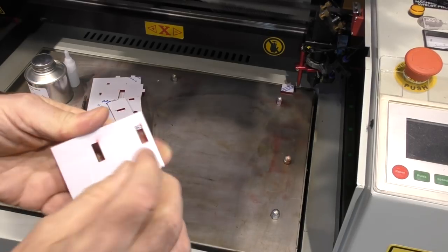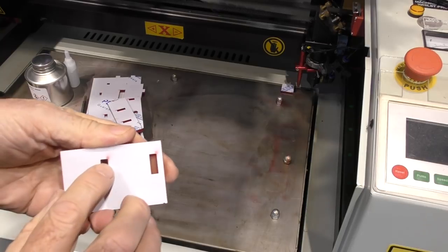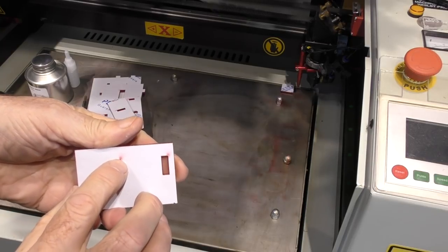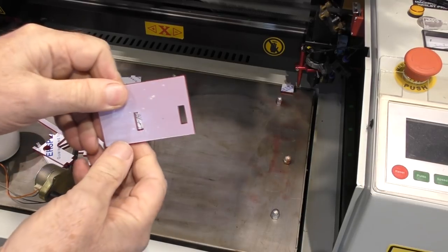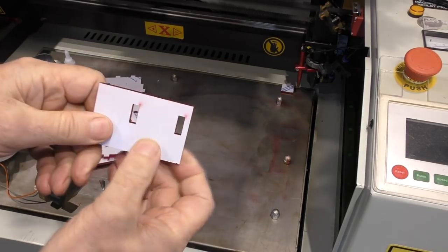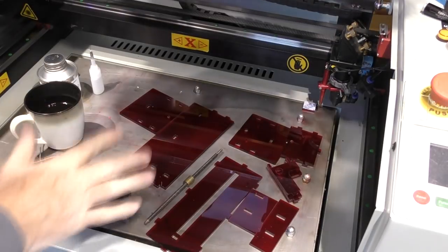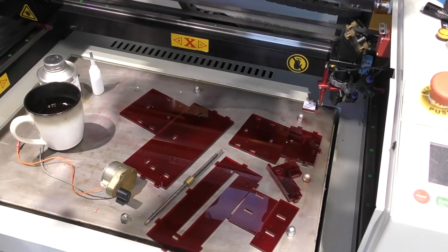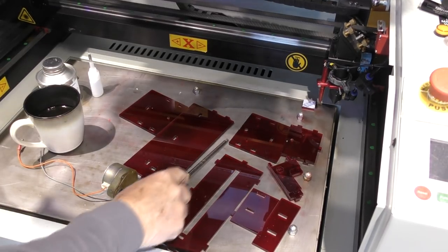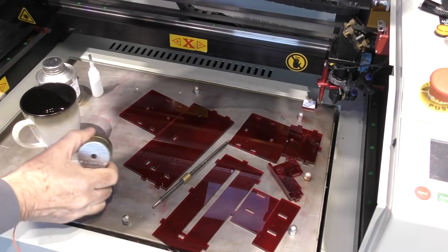I leave the film on because where the start point happens you always get a little bit of a splurge of acrylic. The underside is nice and clean but the top side always has this mark where the start point is. Here's the assortment of pieces for this test fixture - I dug some up from my varieties bin. It's a four-start, eight-millimetre pitch lead screw, and here we have a little synchronous motor.